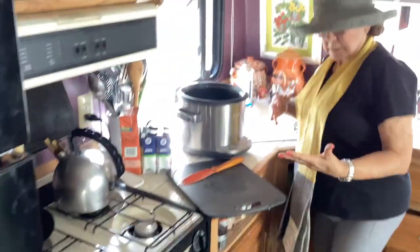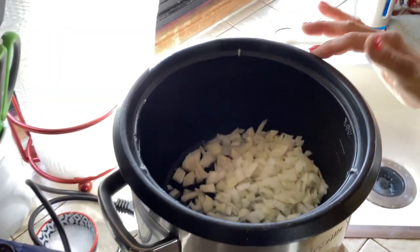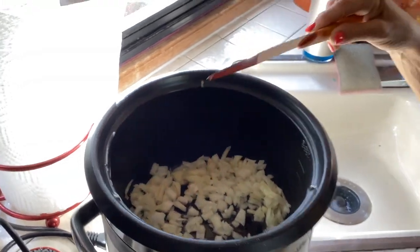Okay, so... oh! Yeah, it's hot. I didn't know that got hot. Okay, so there is your onion and I'm going to let it brown.